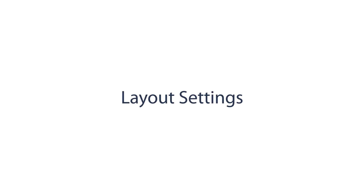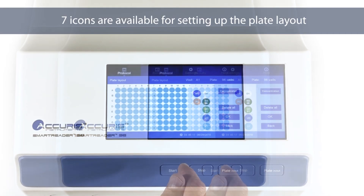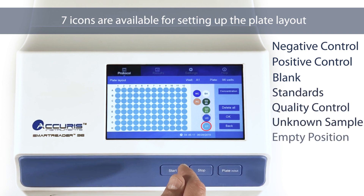Layout Settings. Press the Layout section to designate the well settings across the plate. The seven icons on the right side are the choices for each well setting: Negative Control, Positive Control, Blank, Standards, Quality Control, Unknown Sample, or Empty Position.